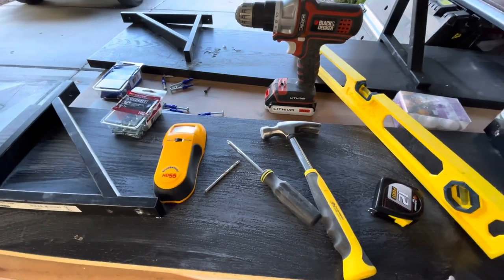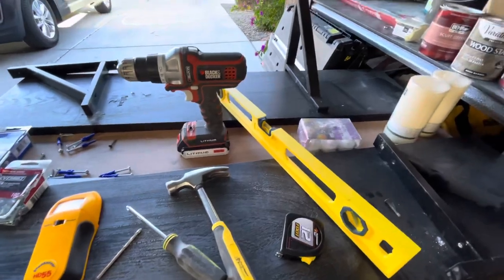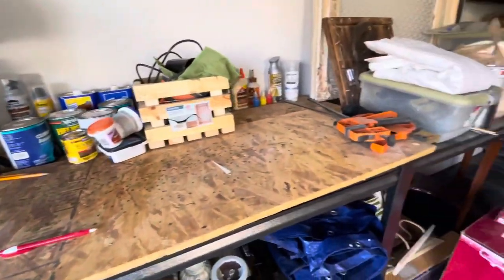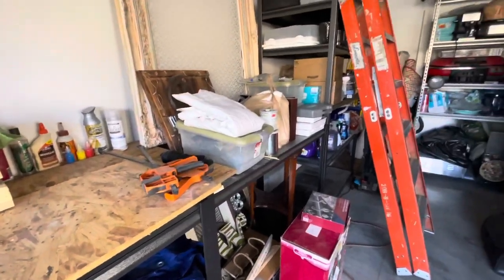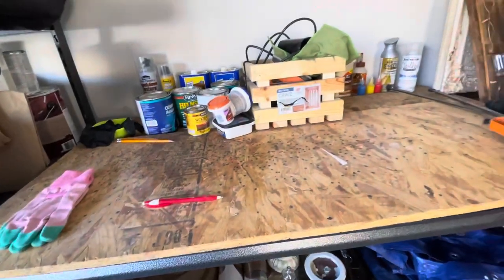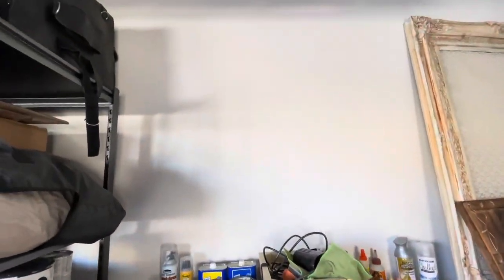They look really filthy because we just literally had a clear out of the garage and this is now going to be my work area. We stumbled across these old shelves that we didn't throw out, which I'm glad we didn't, so we're now going to install the shelves up here.